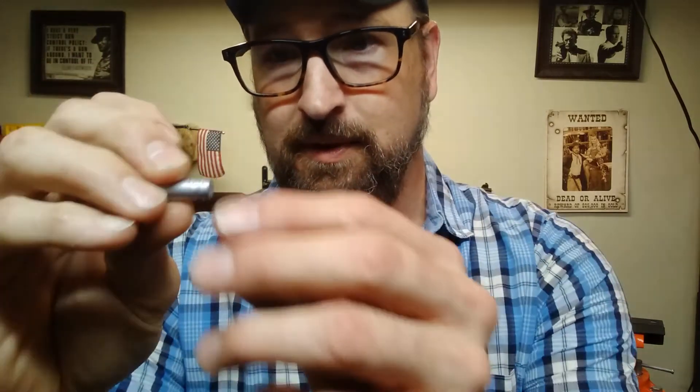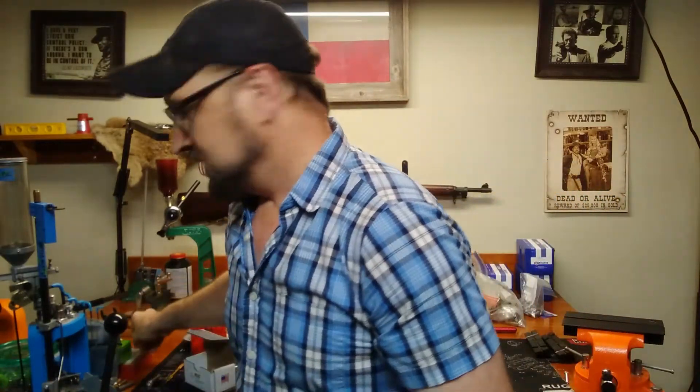It is a gas check bullet. If you're familiar with some of the frustrations I had, the previous bullet I was using had a very small lube groove. This one is much larger. I'm still going to experiment with powder coating anyway, but I'm kind of thinking about trying both of them.